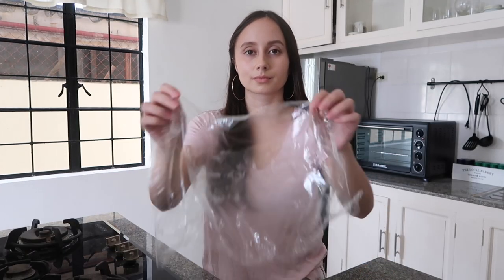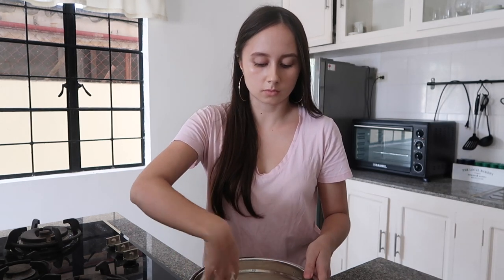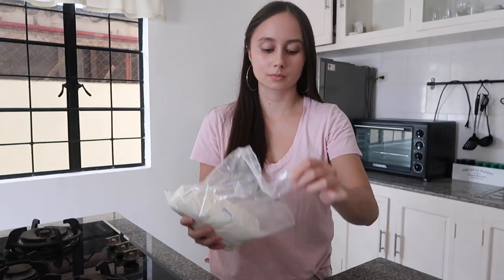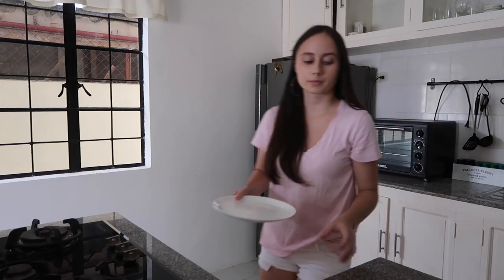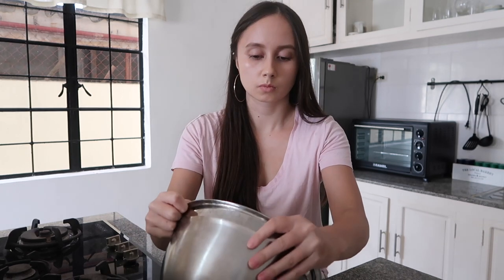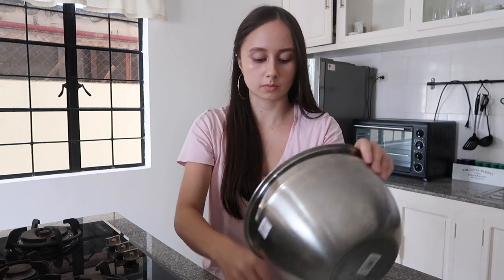The dough has now rested for an hour and has doubled in size, so we will be punching it lightly to remove gas. Let it sit for five more minutes before working the dough. This time I am going for big bagels and divided the dough into four pieces, but you could also make eight small bagels if you would prefer that. I'm using a scale to help make sure that they are equally big, which will also help with baking them evenly.